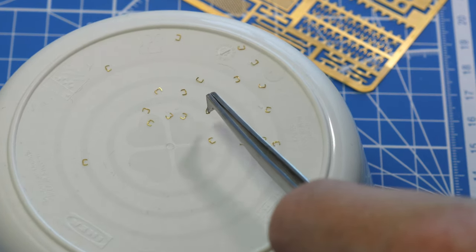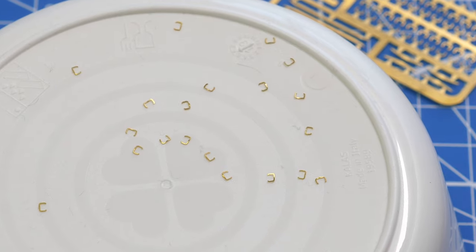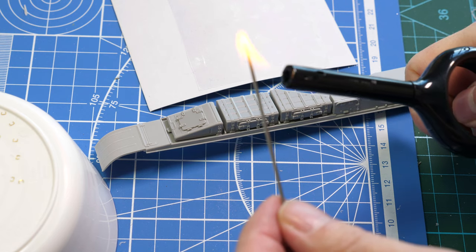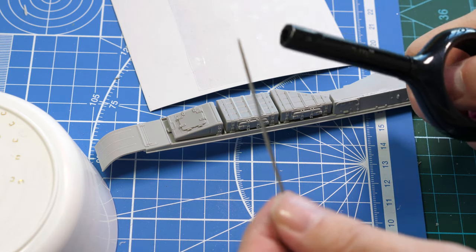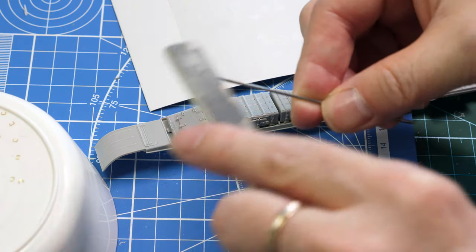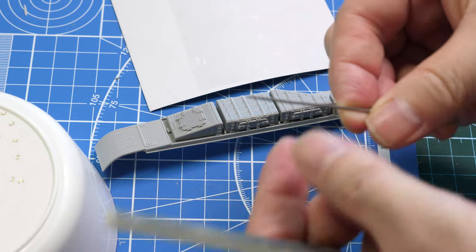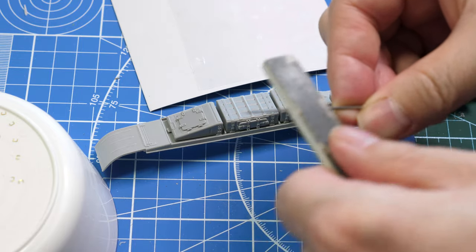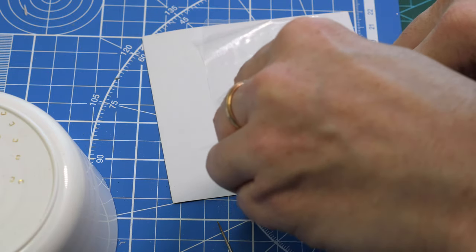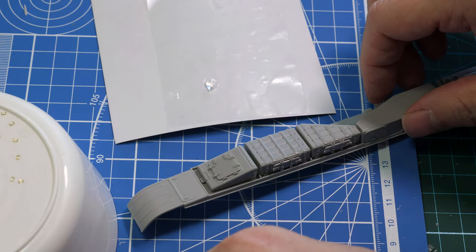I found it best to place these very small details on a white cup turned upside down so I could easily see the parts and manipulate them. I use a large sewing needle to apply CA glue. At regular intervals I need to clean the needle, so I use a lighter to burn off the old CA glue and then simply sand off the residue. I use a thick gel-type CA glue to attach these very fine details.